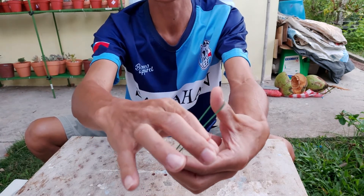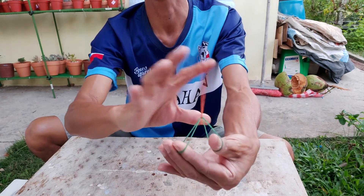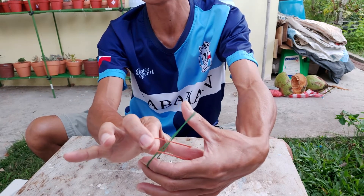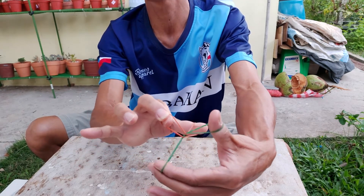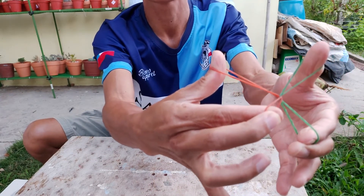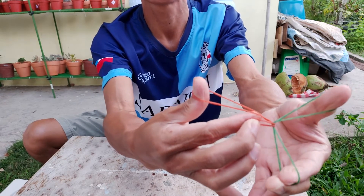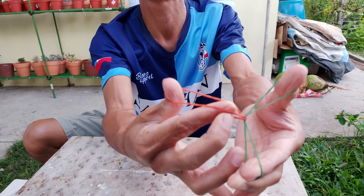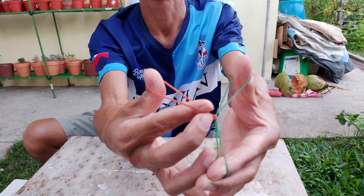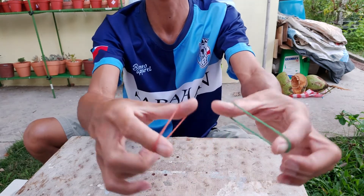After you grip it this way, you drag it. When you drag it, you can remove your index finger and insert it here, then release the middle finger — and you see, it separates!